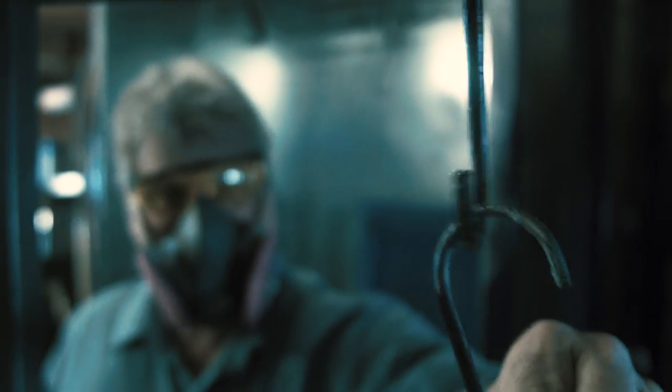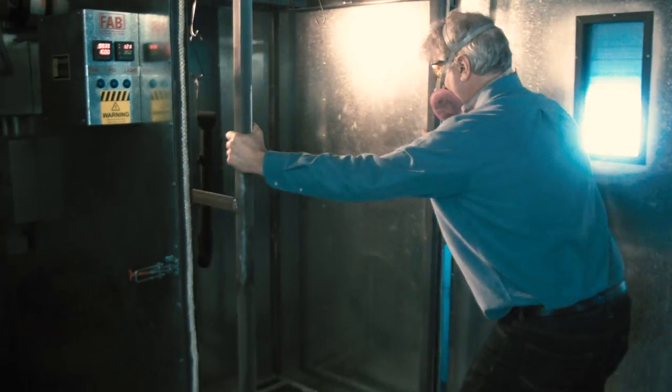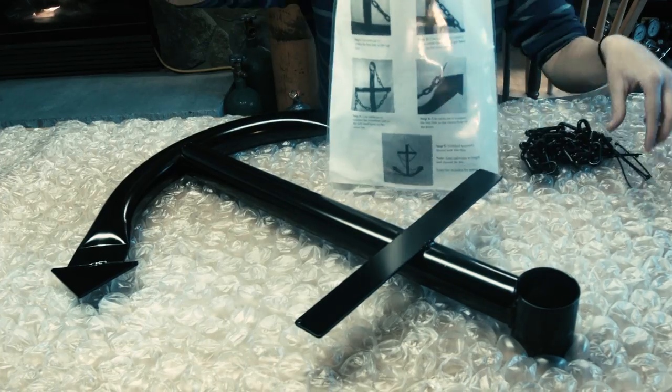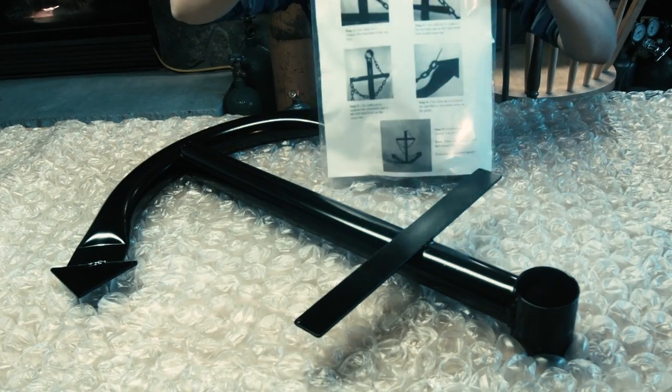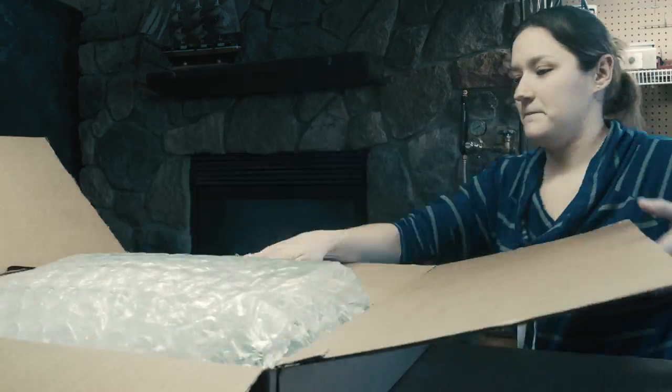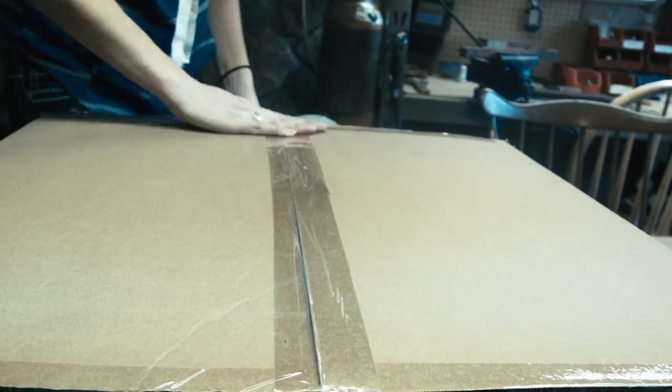We move it from the spray booth into the oven where we bake the steel anchors out at 350 degrees, which cures the paint and it cools down. We can then begin the packaging process where we put together the instructions and the chain and the kits and all the parts you need to put your anchor together.